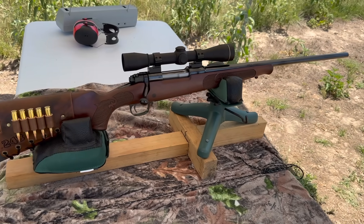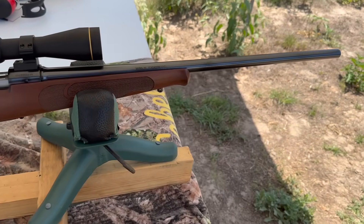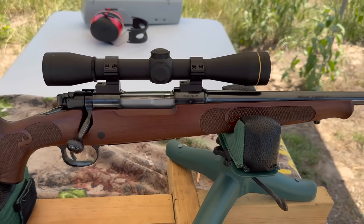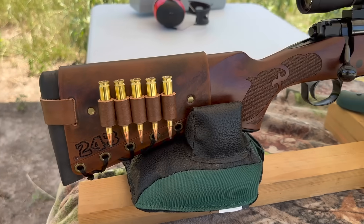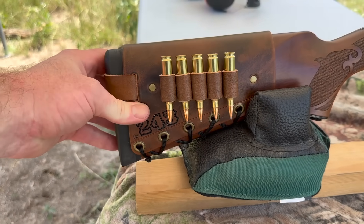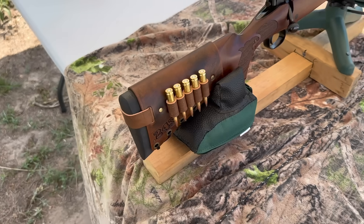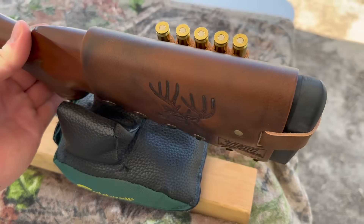My test rifle today is my Winchester Model 70 Featherweight Compact chambered in 243 Winchester. It's got a 20 inch barrel up top, a Leupold FX2 six power scope, and coming on back I've got one of my handmade leather cartridge cuffs with 243 stamped right in it. Check out my website masonleather.com — it will be linked in the description and the pinned comment. I would absolutely love to make you one.